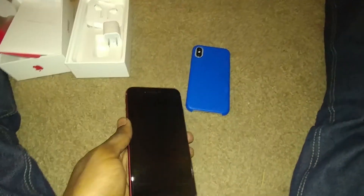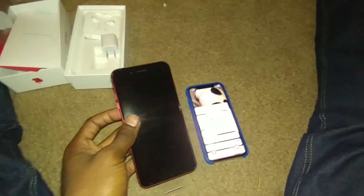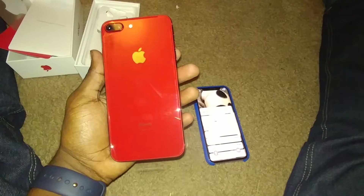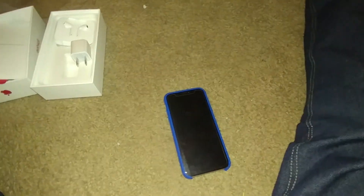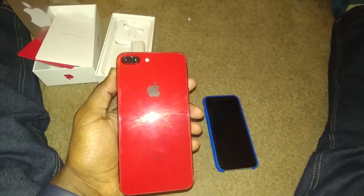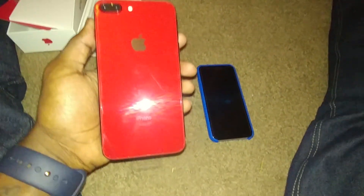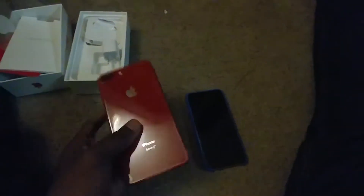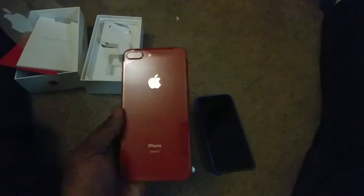Here we go — the iPhone. Wow, it's heavy, kind of a little heavy. The 10 is a little bit heavier though. Look at that red! Let me get that film off. Look at that red — wow. I'm glad they went with the red back and the black front.